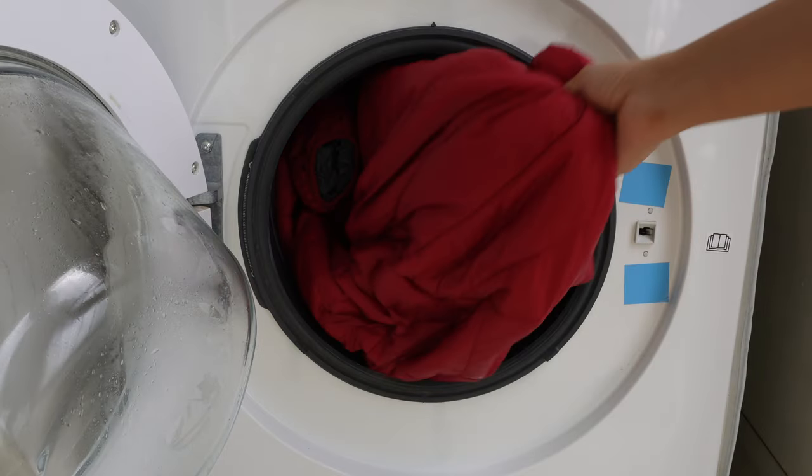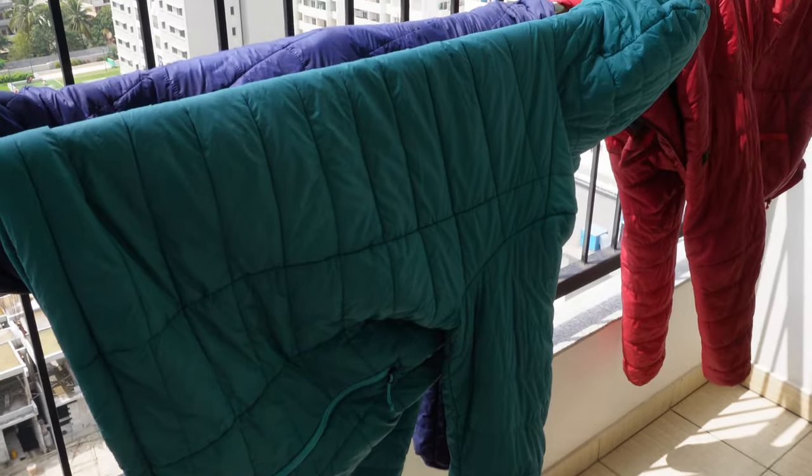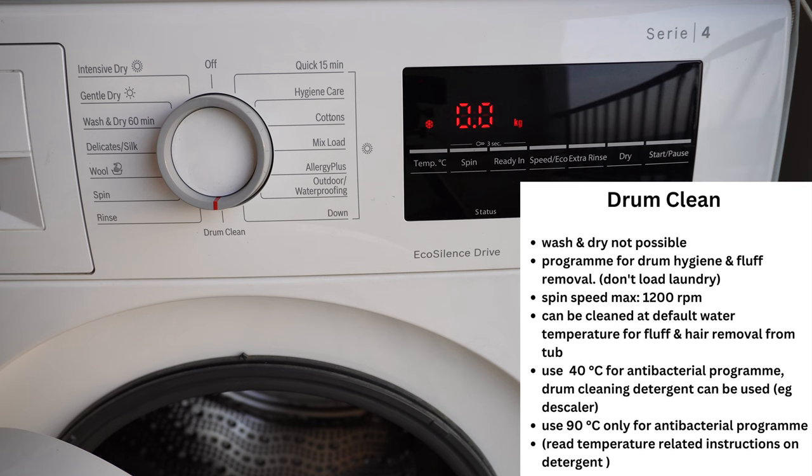These jackets were worn during our Ladakh trip and were super dirty. After washing, the jackets came out very clean and fresh. Overall, the wash quality of this washing machine is genuinely very good.